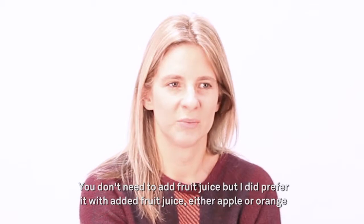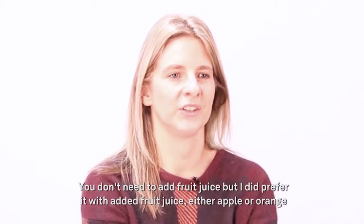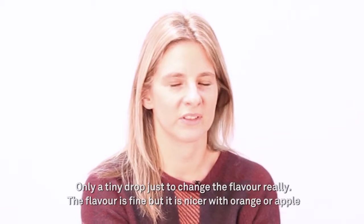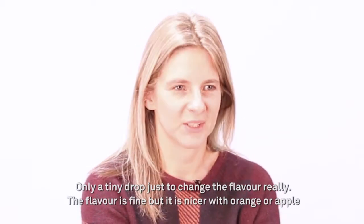You don't need to add fruit juice but I did prefer it with added fruit juice, either apple or orange — only a tiny drop, just to change the flavour really. The flavour is fine but it is nicer with orange juice.